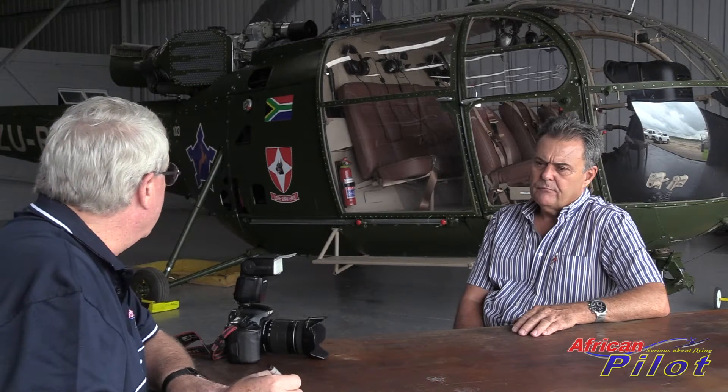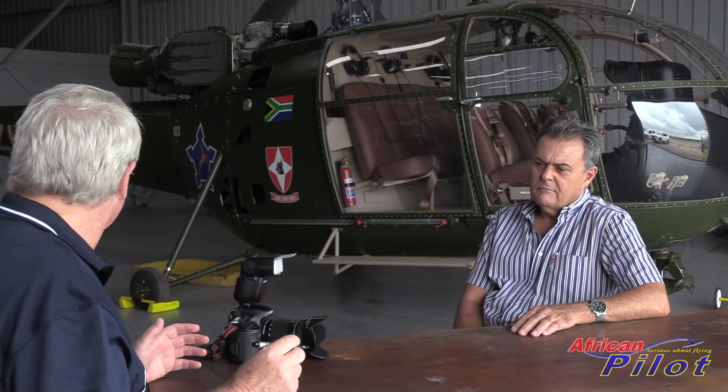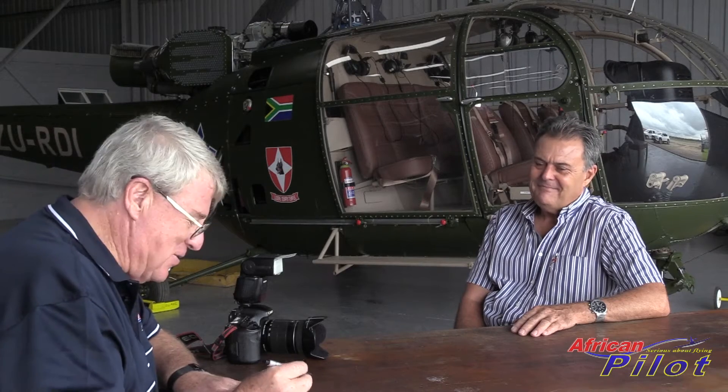You've got two of these lovely Alouette 3s, the grey one sitting over there and now this one that you've just completed, ZU-RBI and Rudy. How long did it take you to build Rudy?